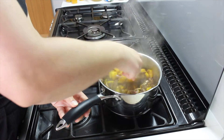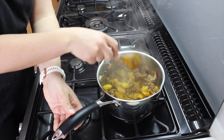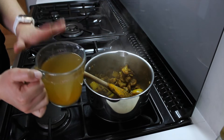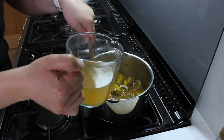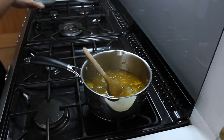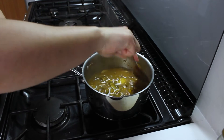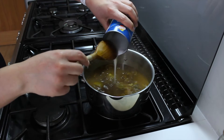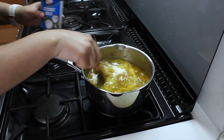Give that a stir and leave that in there for a minute before we add anything else. Then I'm going to add the stock first — that's 500 ml of water in there with one stock cube. That stock will loosen off any spices that have stuck to the bottom, so just use your spoon to scrape the bottom of the pan. Then we're going to add a can of coconut milk — sometimes they've got quite a thick layer on the top so just be careful of that.